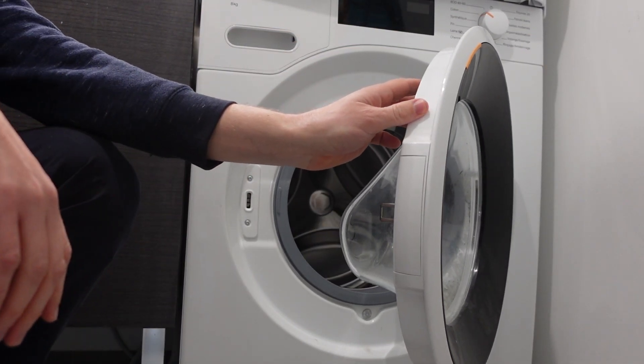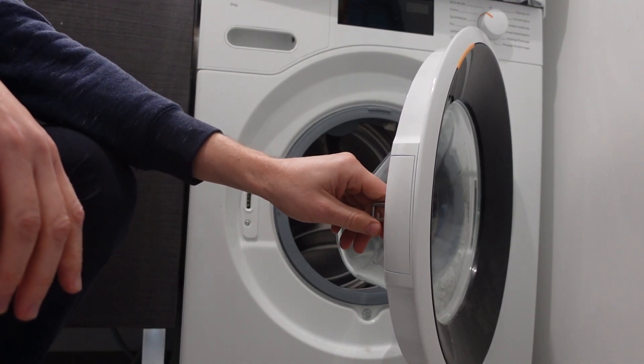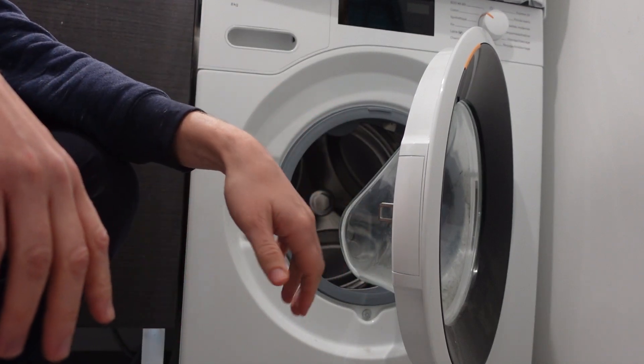Hey everybody, this is a quick video in case you have a Hoover brand washing machine and you're getting an error E02 and you're wondering what is this error and how do I get rid of it?